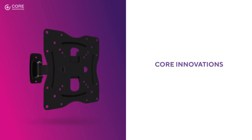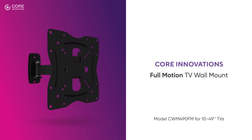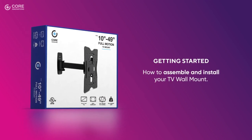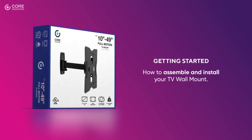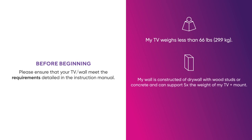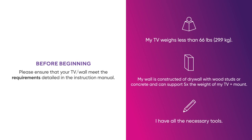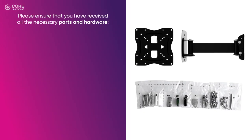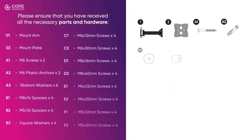Thank you for purchasing Core Innovations Full Motion TV Wall Mount. This video will show you how to assemble and install your TV wall mount. Before beginning assembly and installation, please ensure that your TV and your wall meet the requirements detailed in the instruction manual. If you do not feel comfortable installing the mount, contact a certified technician to assist. Prior to installation, please ensure that you have received all the necessary parts and hardware.